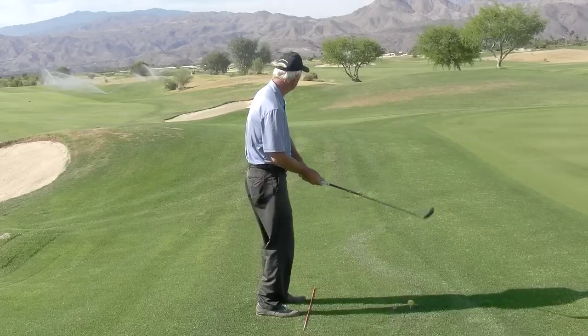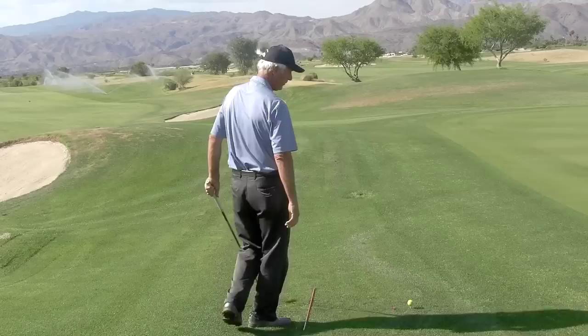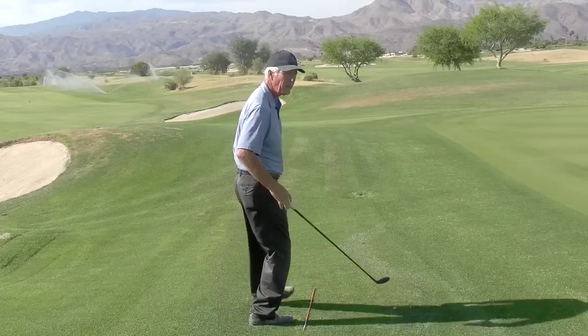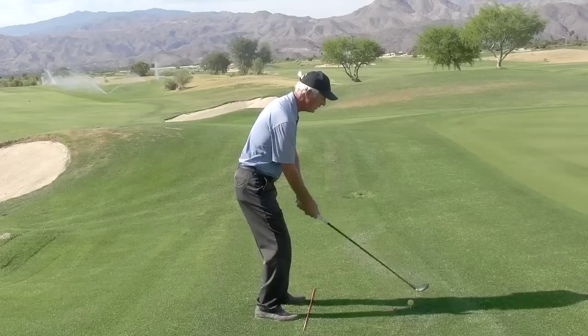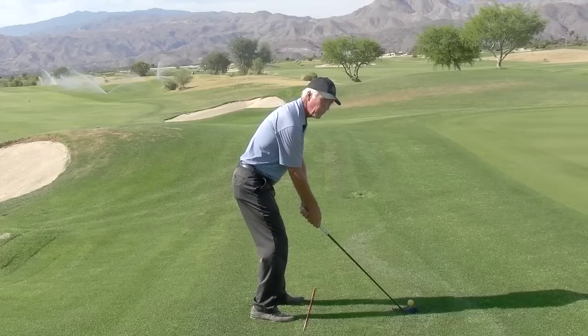Always put the stick on the ground. You can get your feet in line, your hips in line, your shoulders in line, and then you can practice with that in mind.